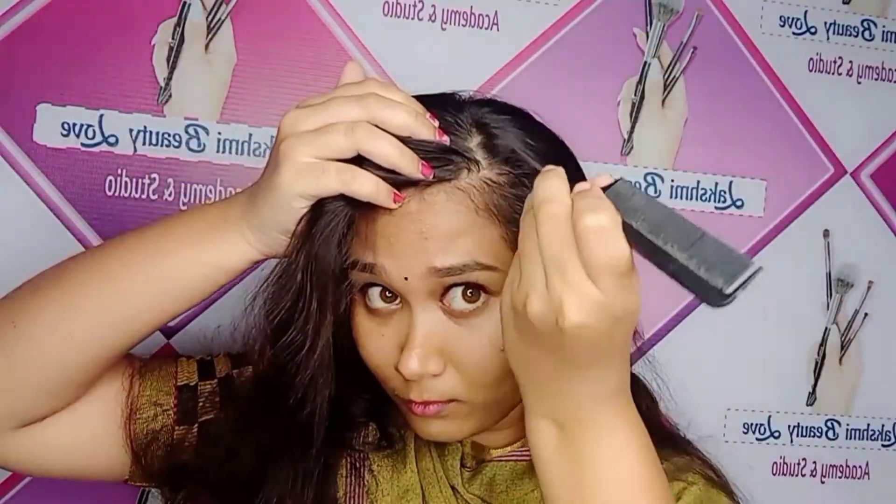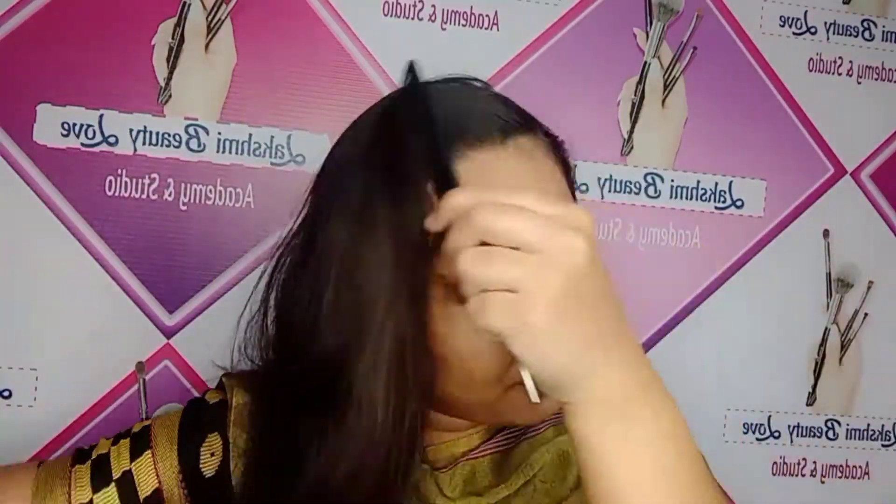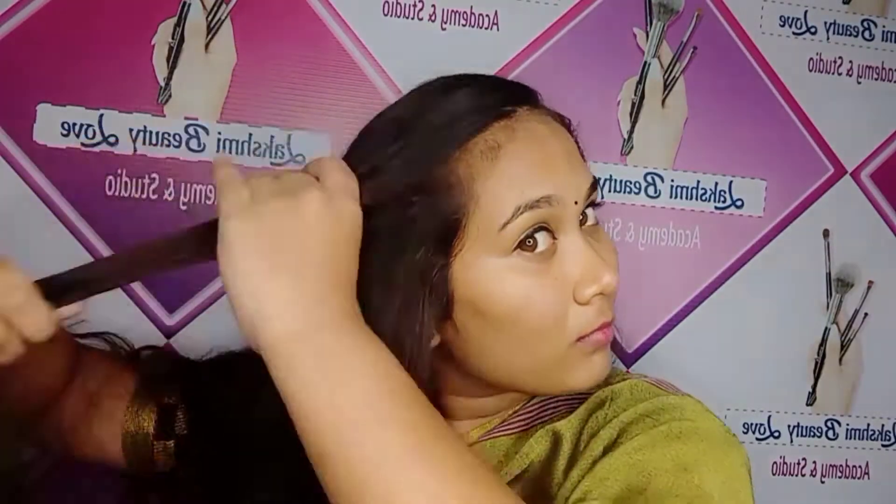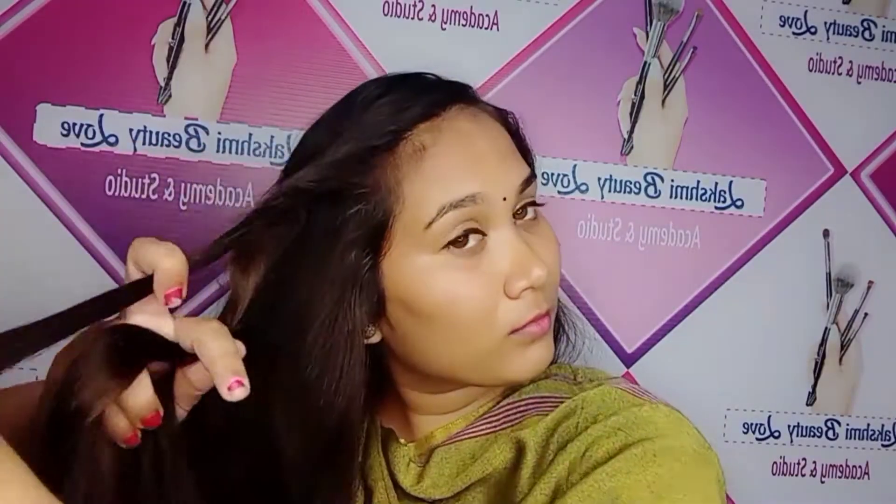You will see this hairstyle is a very simple hairstyle. It is a cute hairstyle. Actually, this is a free hair. You can wear the hair in front of your friends and wear the pins or roll in front of your friends. As you can see, the hairstyle is very cute.